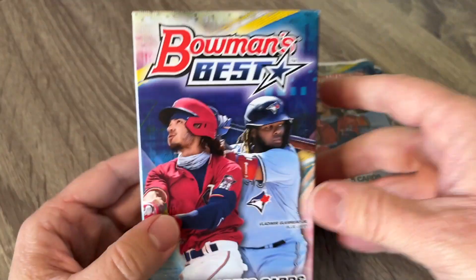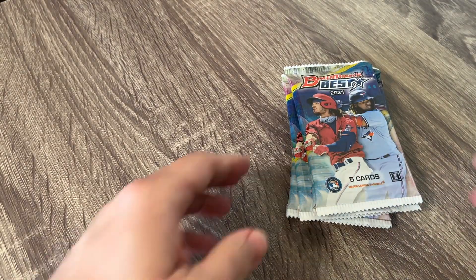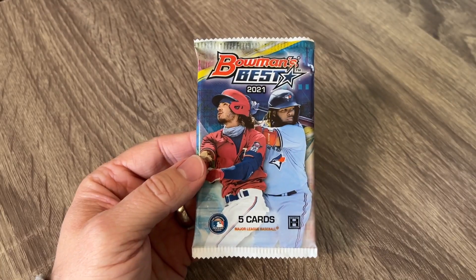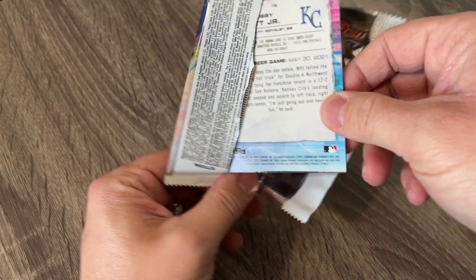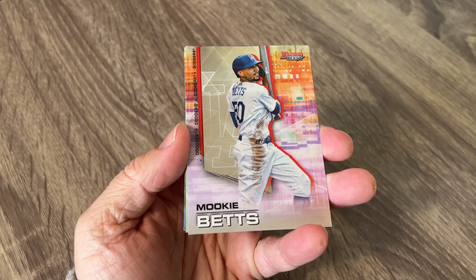This size of this box right here is probably what a blaster box should be, since a blaster box is such kind of a waste of space. There is the patch right there — it looks exactly like the outside of the box. This is a hobby-only product, so you will not find this on your retail shelves or anything like that. Let's get going. Super excited. Let's see — we've got a Bobby Witt Jr. there on the back.